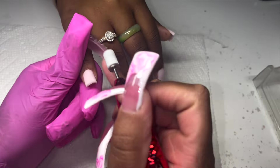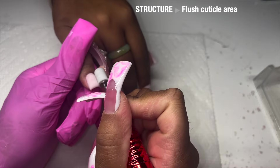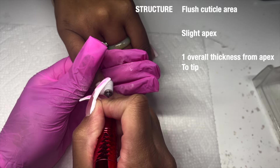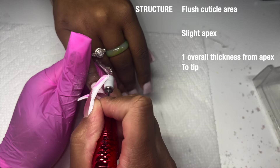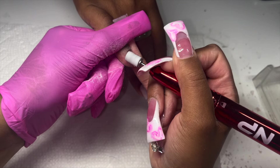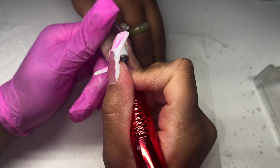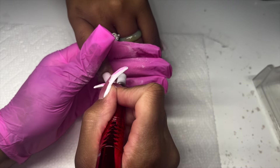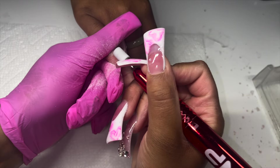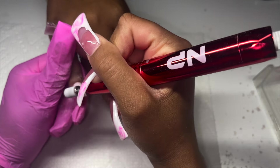I'm using my Not Polish file — medium grit sanding band. With structure and filing, we want a flush cuticle area, a slight apex, and one overall thickness from the apex to the tip. Whatever thickness we decide at the apex, we want that to balance out and stay consistent all the way to the tip. The tip is adjusted from underneath in the C-curve area, but on top when viewed from the side, we want one overall thickness.